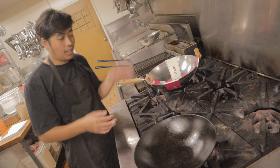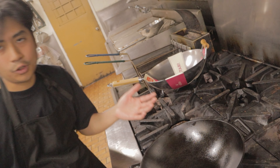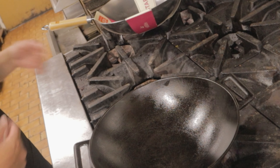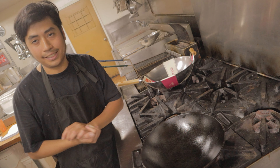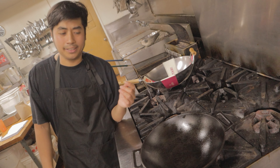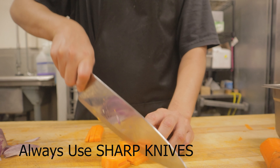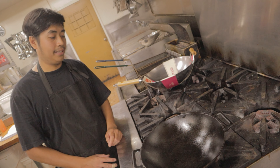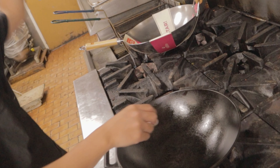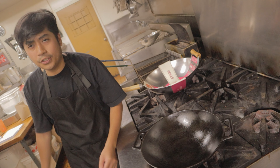One thing you need to learn when doing stir-fry is something called mise en place — this is a French term that means to be organized and prepared in a kitchen. Most of the time, 80% of work in a kitchen is preparation and only 20% is actual cooking. To create a good stir-fry, the first step is to get your ingredients ready — cut everything and make sure it's all lined up before you start cooking, because once you start, everything moves fast.